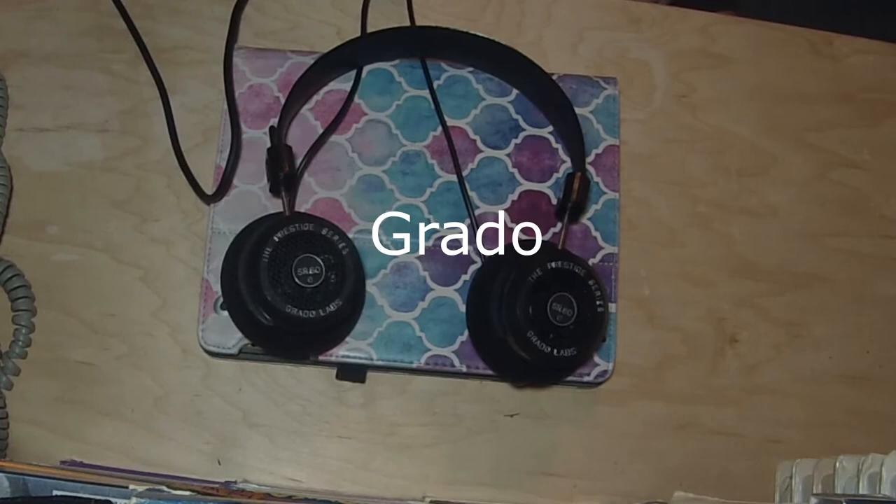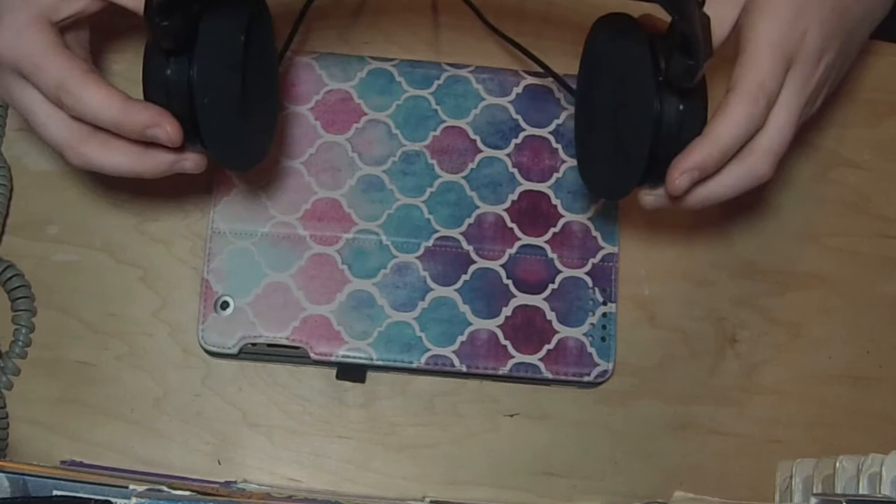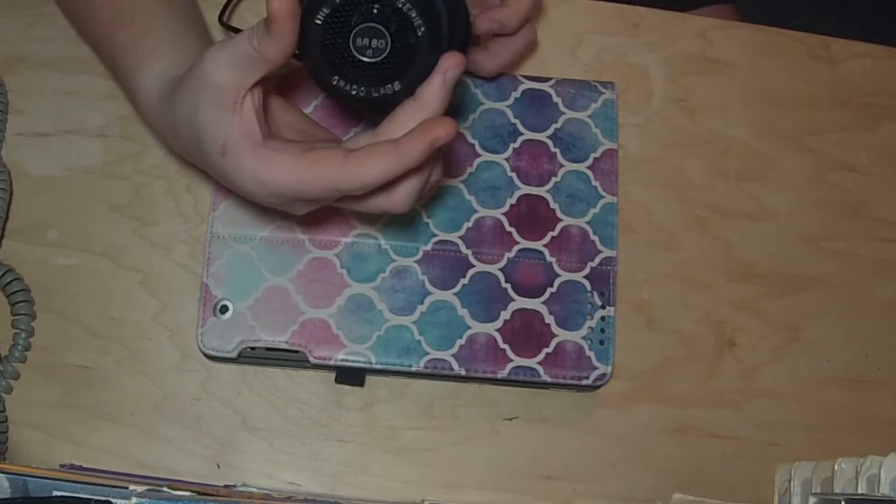Grado SR series is what I got for my birthday. And these, they just float on your head. They sound amazing. They're open-backs, so they bleed almost all the noise out.